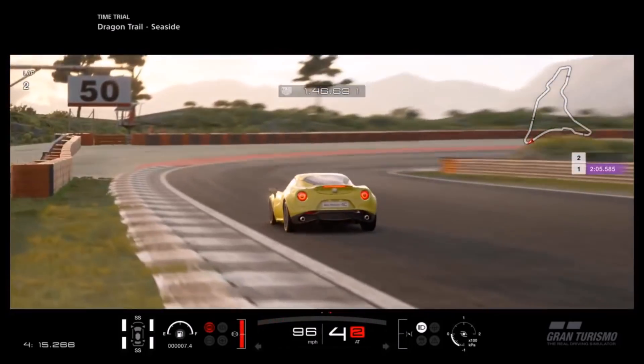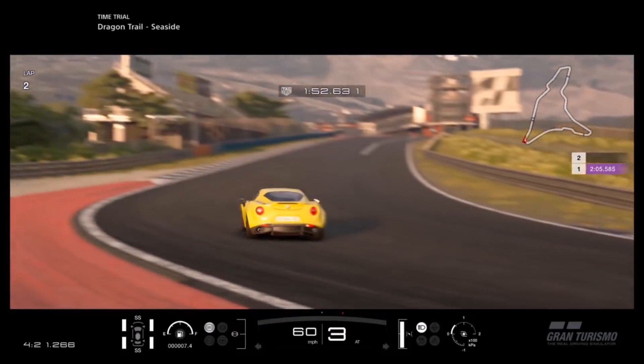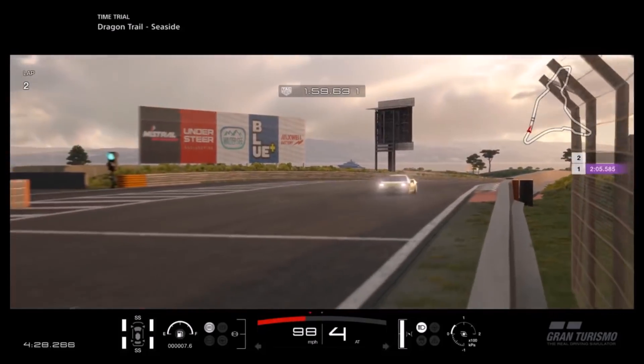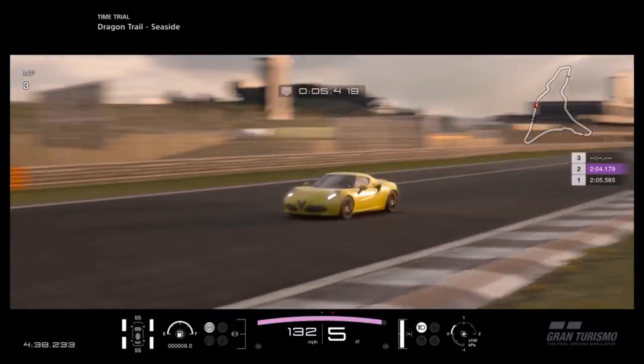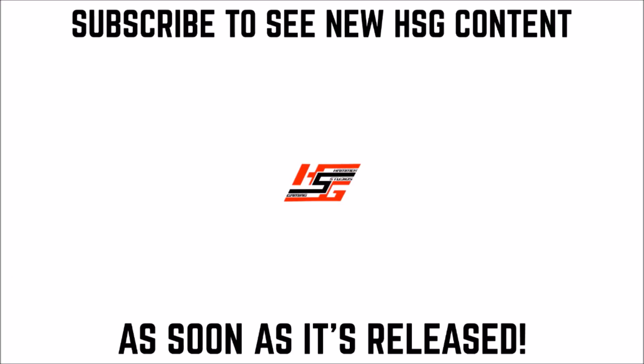As I said early on in the video, it would not surprise me at all to learn that this was the best N200 car. So if you know that to be true, put it down in the comments — I'd love to hear it. But if you do decide to use this tune for N200 or repurpose it for a different class, I hope you have a lot of fun with it. If you enjoyed it and would like to check out more for other street cars and race cars, you can click through to see those at the end of this video. But for now, as always, thanks for watching — we'll see you next time.